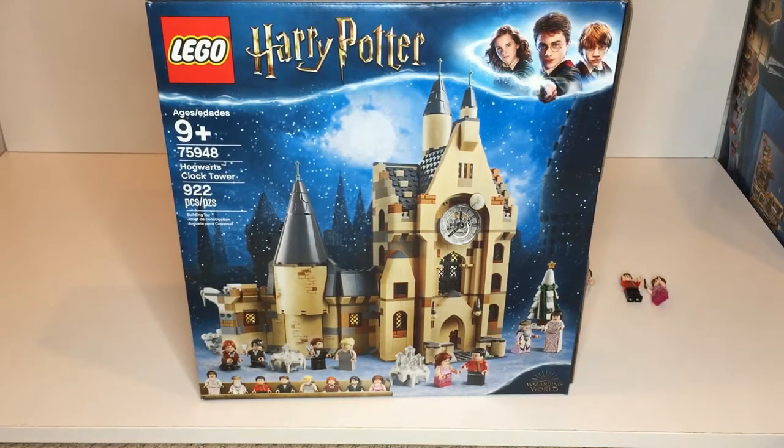Hey, what's up guys? Kevin here with the Lego Republic bringing you another video. In today's video we will be checking out the 75948 Hogwarts Clock Tower with 922 pieces. The set retails for $90.